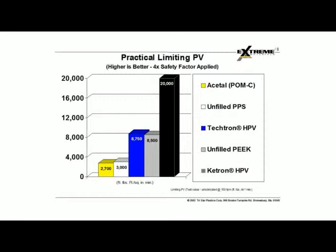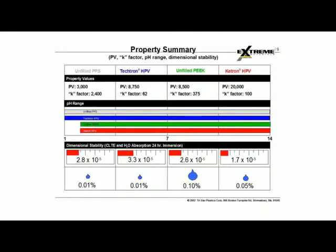The Keytron, because of its inherent capabilities, is up to 20,000 — and these numbers are with a four-times safety factor. So the HPV material is a very good bearing material for a lot of mid-range load and speed applications. This summary chart gives you an idea of where the Tektron HPV falls with other materials. The PV of the Tektron HPV is 8,750, the K-factor is 62. You can also see the workable pH range of the Tektron is even better than PEEK, and the dimensional stability of the Tektron HPV is 3.3 versus the unfilled materials.